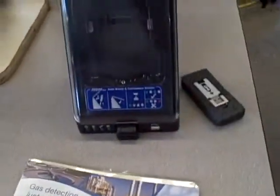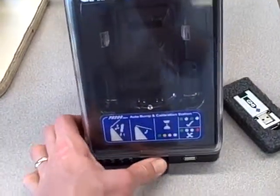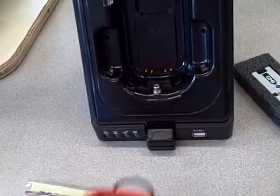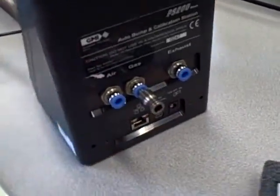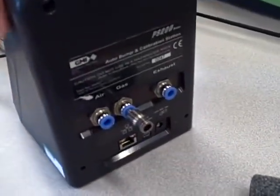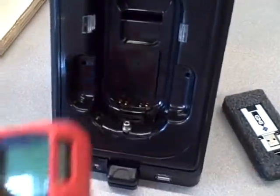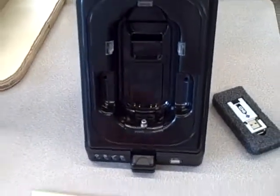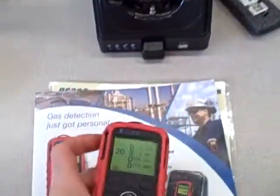This also comes with an interesting docking station used not only for charging the battery and accessing data logging parameters through USB or Ethernet, but it contains a port that can be connected to a calibration gas cylinder, so you can do an automatic bump test and calibration cycle. Just plug it in and shut the front lid — very convenient and easy to maintain.